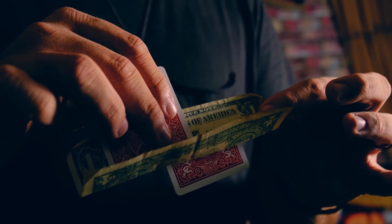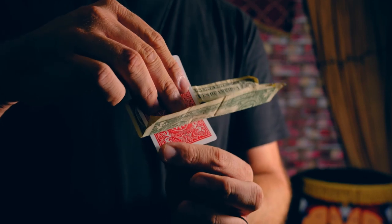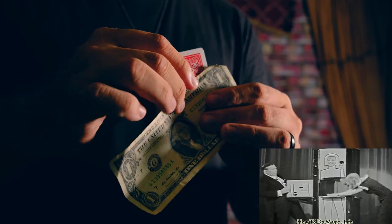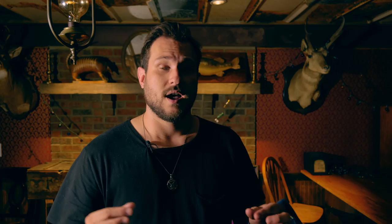Now, you may have heard Matt Johnson call this effect Zig Zag at the beginning, and that's what we were originally going to call it. But Mario wanted to change it to Card Flex because it seems as if that card flexes behind that dollar bill. It was originally based upon that old Zig Zag stage illusion. If you're not familiar with that, just go YouTube Zig Zag stage effect and you'll see a ton of videos from back in the 30s and 40s all the way up to present day. Mario took that stage effect and brought it up close and personal with the spectator with just a dollar bill and a playing card.